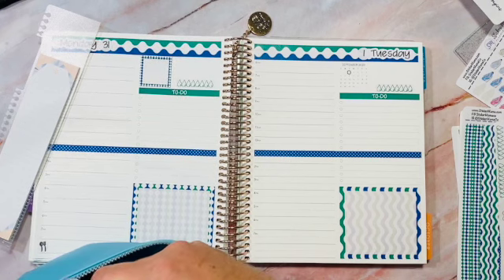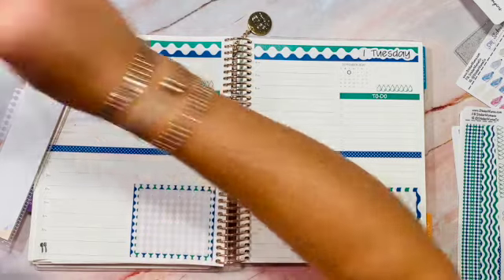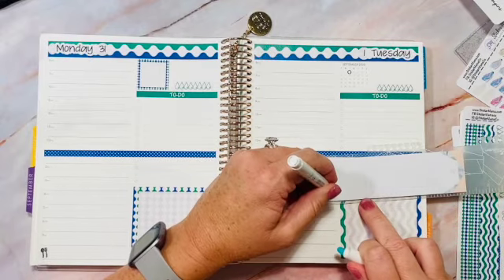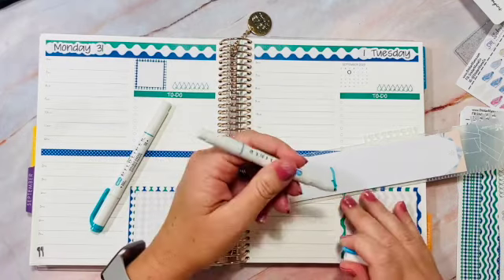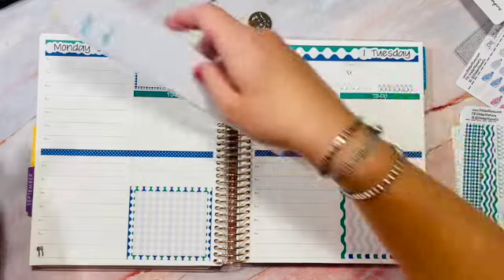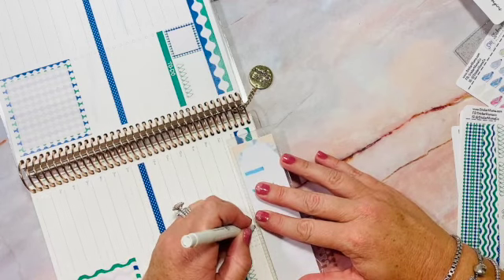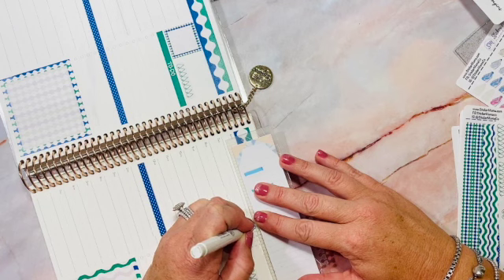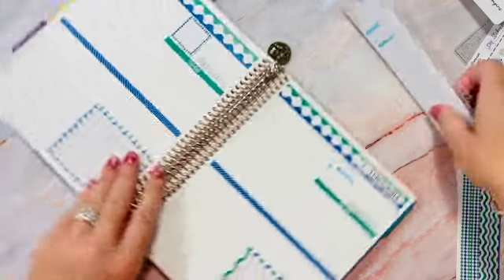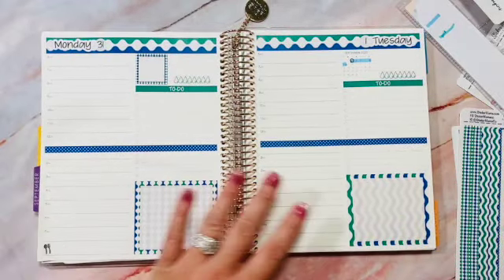I highlight the whole week and try to coordinate the colors — not yellow highlighter, but something that coordinates. These are my Mild Liners, and I really like the second color, so I'll use that one. I use my Erin Condren ruler and go from Monday to Sunday, though this week I can't start from Monday since part of it is from August, so I'll adjust accordingly.